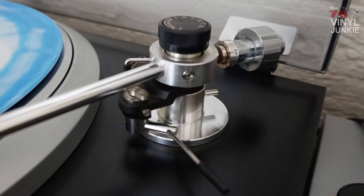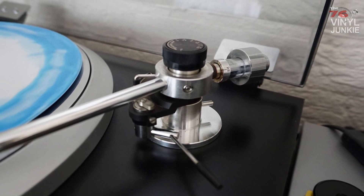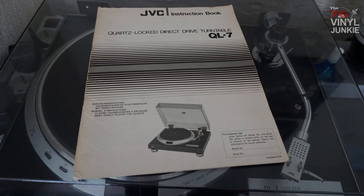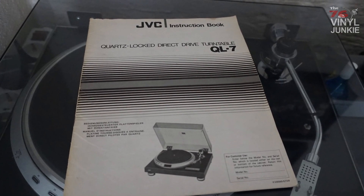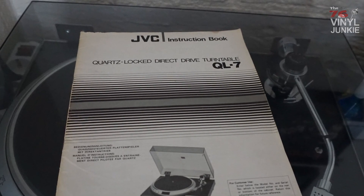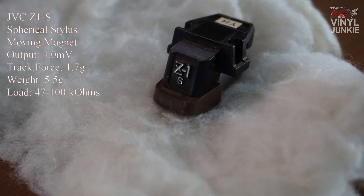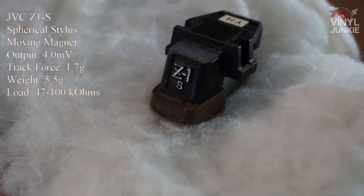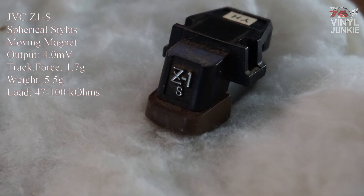That was about 9 years ago. I bought it from somebody who inherited it from his grandfather and everything came with it — the manual, the cartridges, the box — and this was before the vinyl resurgence. The entire package cost about 75 euros. It had the original cartridge mounted, which was the Z1S, but the suspension was completely gone. It sounded horrible and I ordered a replacement stylus for it but just sold it on eBay. I kept the cartridge just to keep the entire package complete.